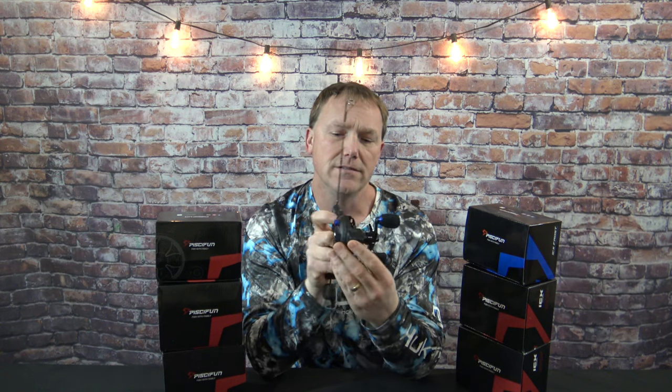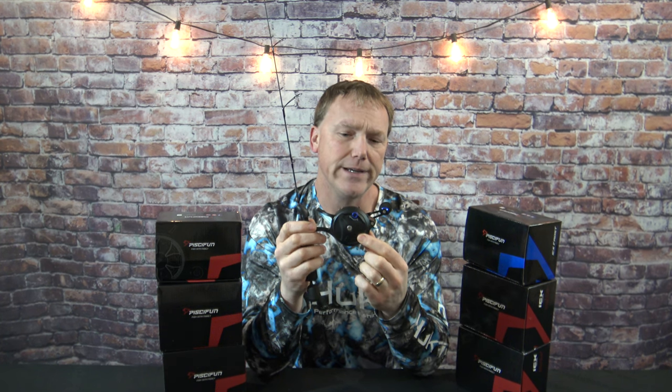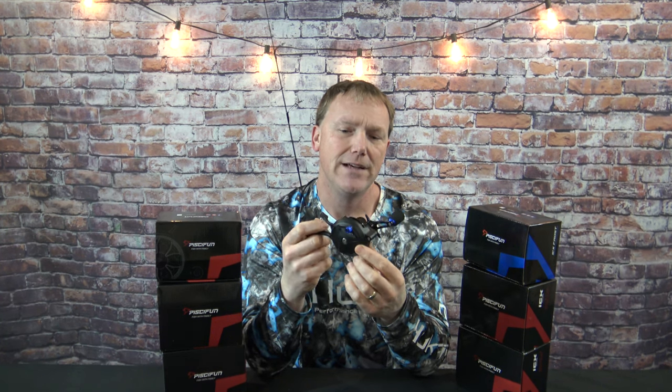The ICX Frost is a pretty heavy duty reel. It's made out of steel and aluminum and should last you a long time. It holds 213 yards of 4-pound test line. It's not a really lightweight reel — it comes in at 6.5 ounces, so you know you've got something on there.